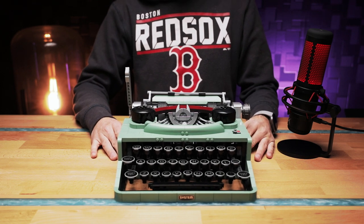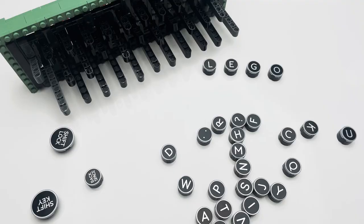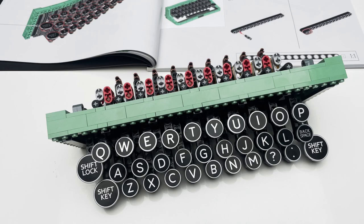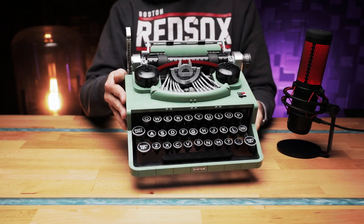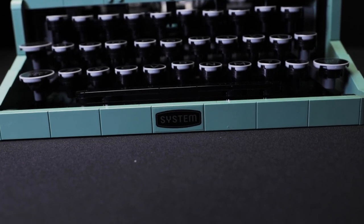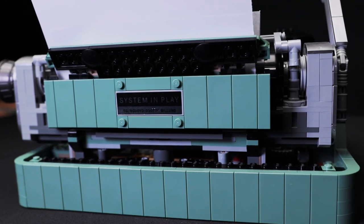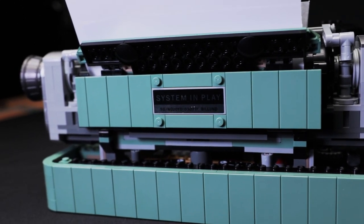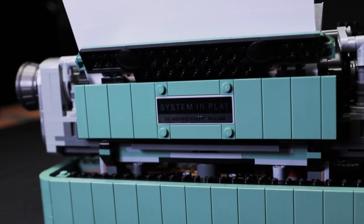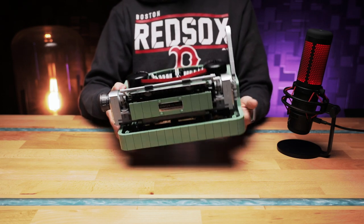Once the whole key mechanism is assembled, that's where the fun starts — putting each individual letter on. All these tiles are printed, not stickers, because placing that many stickers would be absolutely infuriating. There are only two stickers: one at the front which just says 'system', and one at the back which says 'system in play'. The back also has the designer's initials — SG — which stand for Steven Guinness, who initially designed this set for LEGO Ideas.